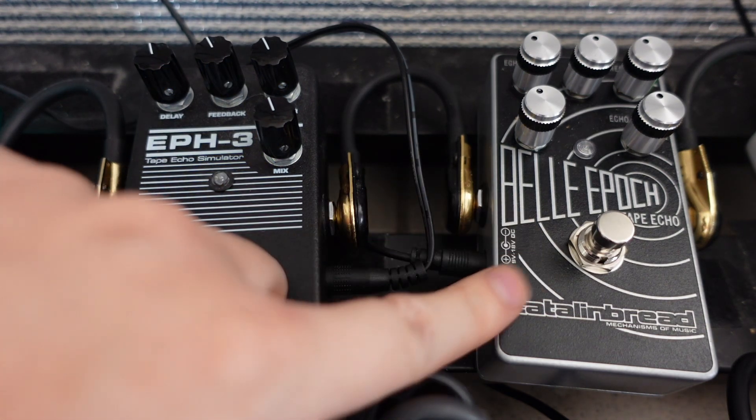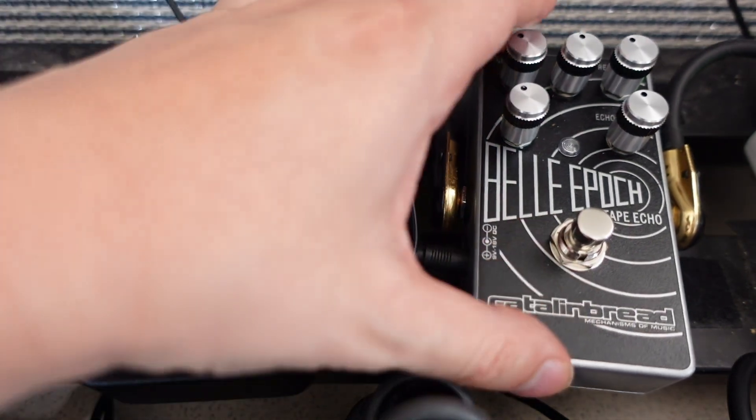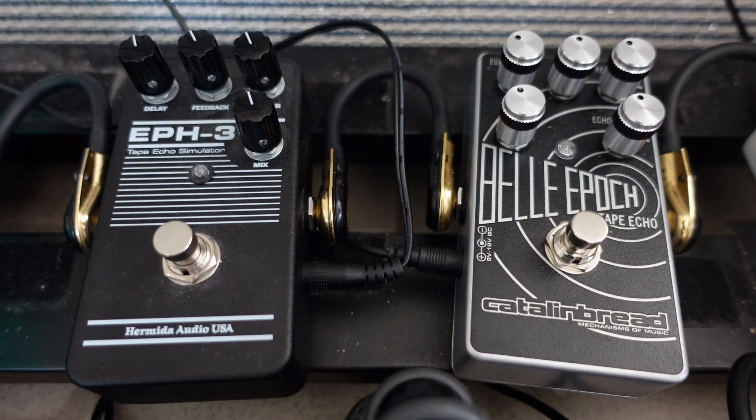In Catalinbread's marketing blurb for the Bella Epoch, they said they didn't just take a digital delay pedal and add some wow and flutter with modulation. I think they're really aiming at the Kili Magnetic Echo as well as the Hermida EPH-3 when saying that, because these really are just digital delay pedals with a little bit of tape simulation with that extra flutter control. The Catalinbread Bella Epoch really does go all the way with that emulation, giving you more sounds and more controls.